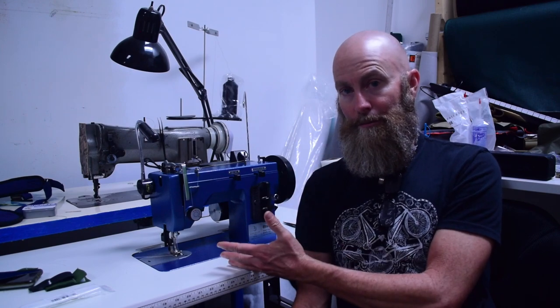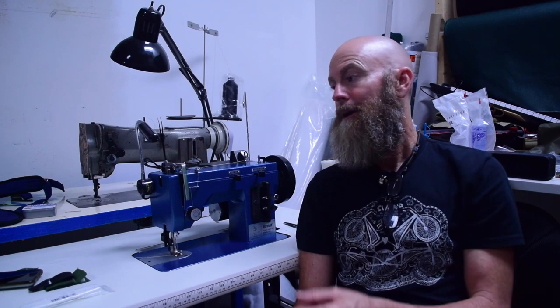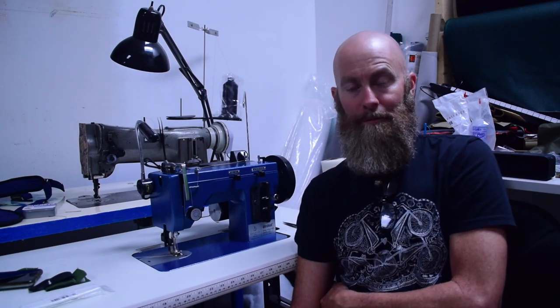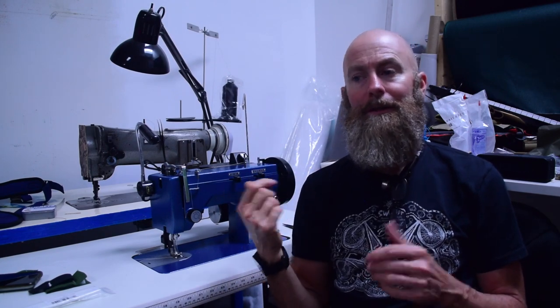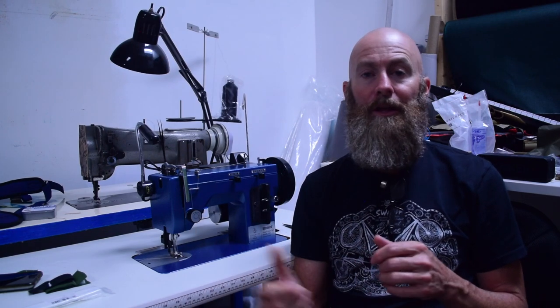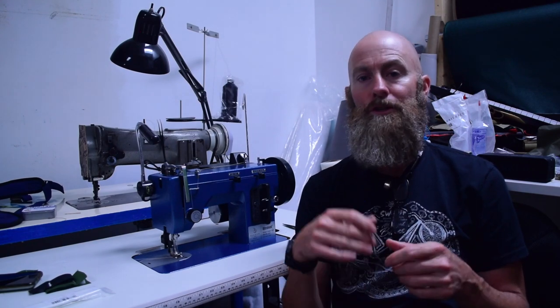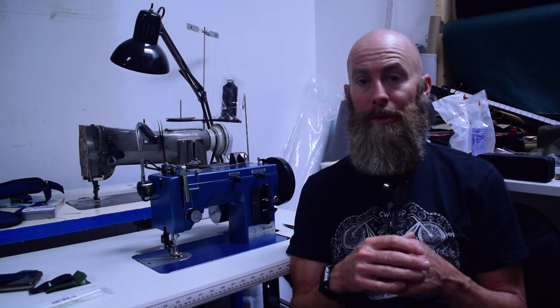That is my unboxing and initial impressions of my brand-new, paid-for-by-me Sailrite Ultrafeed LSZ1 Premium Package featuring the WorkerBee Power Pack. Make sure you plug in all the plugs before you try to use it so you don't end up breaking a fuse like me — thank goodness I had another fuse in the other WorkerBee. I hope you found this helpful or interesting. If you have criticisms, please be a little more specific so we can have a fruitful discussion. If you like this video, please click the like button and subscribe. I truly appreciate all of you who have been watching, commenting, and liking. The little bit of money I make from YouTube makes it easier for me to buy toys like this and share what I've experienced with you. Thank you very much — see you next time.